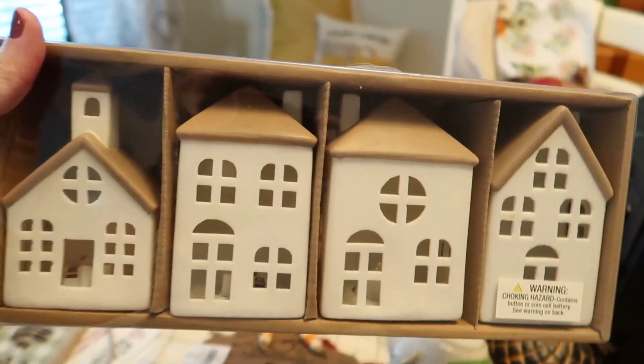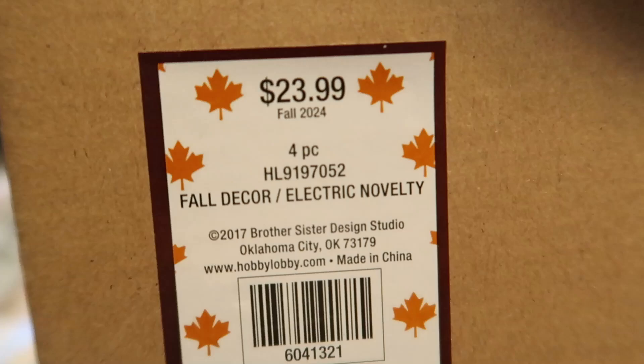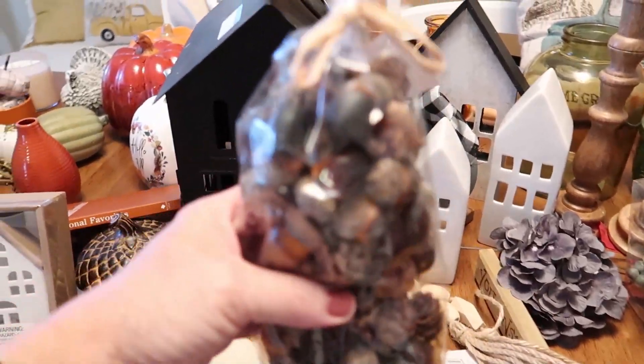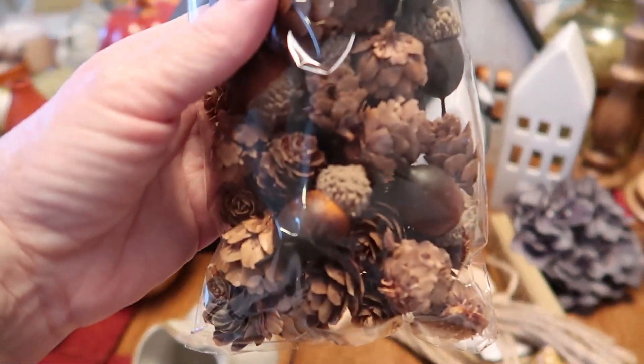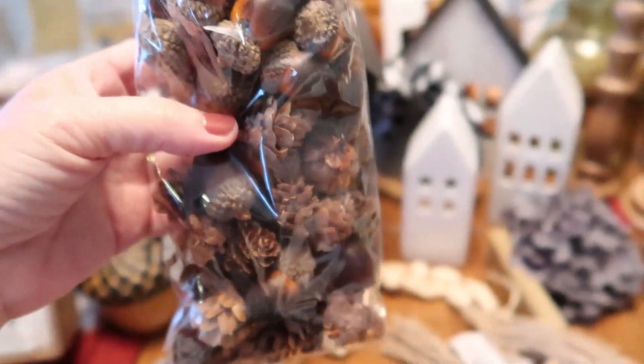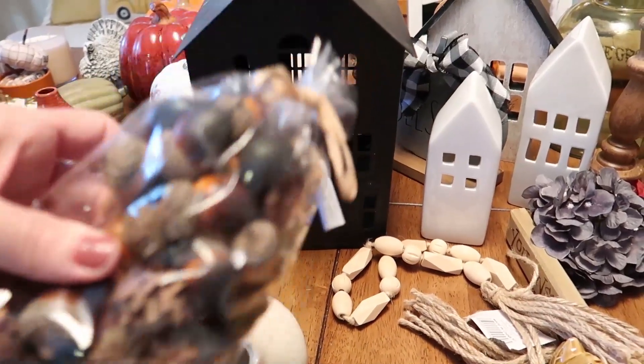Also from Hobby Lobby, I picked up this little box of different houses — they all light up. It was regularly $23.99 so I paid close to $12 for that. Another thing I got is this little bag of acorns and miniature pine cones, also from Hobby Lobby, for $4.99. I have a glass jar that I'm planning on putting these in.